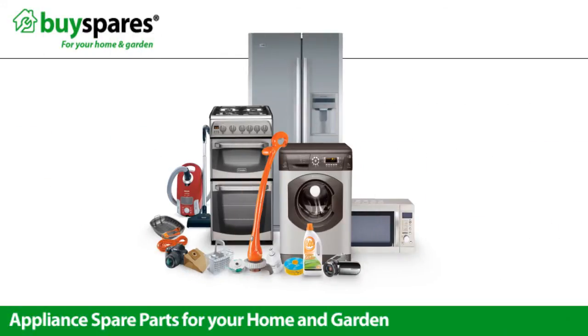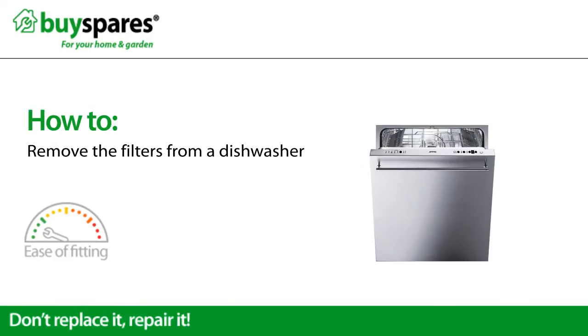Welcome to BuySpares. This video will show you how to remove the filters in a dishwasher for cleaning.